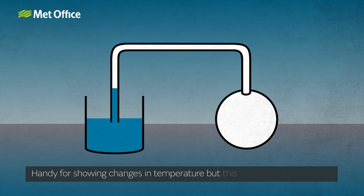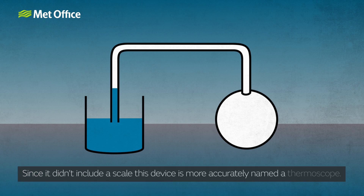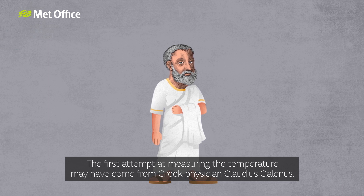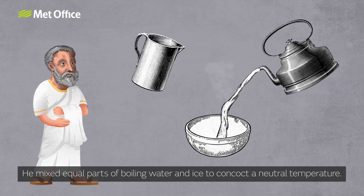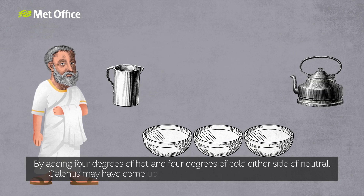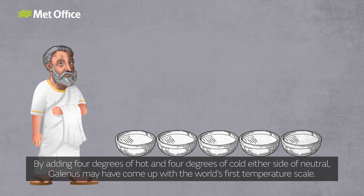Handy for showing changes in temperature, but this wasn't a thermometer. Since it didn't include a scale, this device is more accurately named a thermoscope. The first attempt at measuring the temperature may have come from Greek physician Claudius Galenus. He mixed equal parts of boiling water and ice to concoct a neutral temperature. By then adding 4 degrees of hot and 4 degrees of cold either side of neutral, Galenus may have come up with the world's first temperature scale.